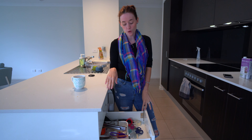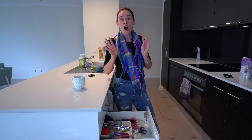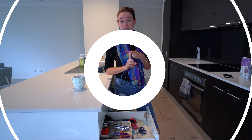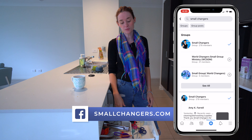So today's challenge is the utensil drawer. I actually don't have a junk drawer in my kitchen, so this one can tend to be where stuff ends up. I'm going to go through it, see exactly what I need, give it a really good clean, and hopefully you guys are following along with me.